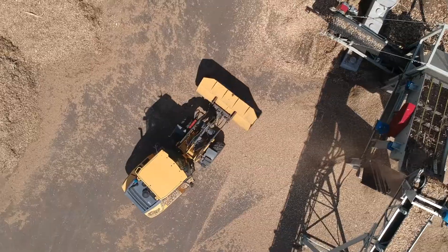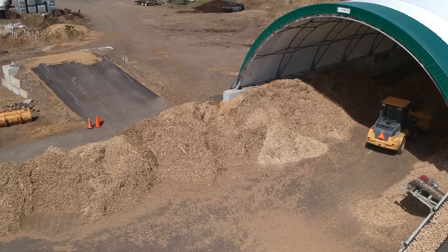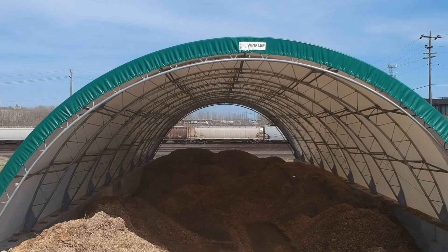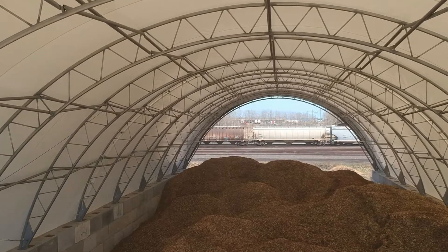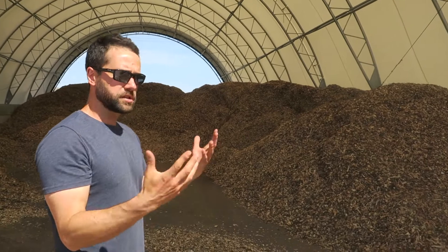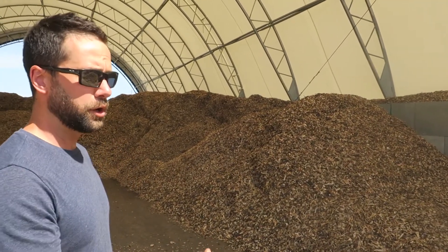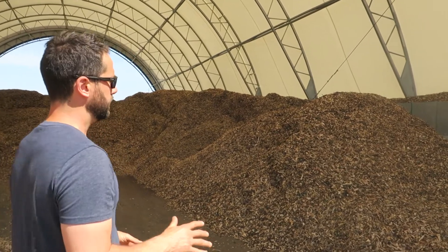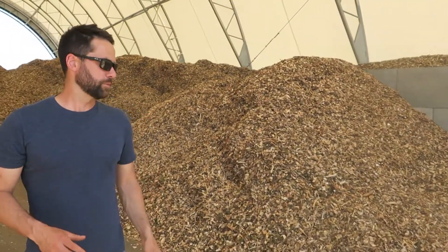We then move this fuel into this building, which is absolutely essential. We have air coming through, and we have some decomposition in the fuel that creates heat. That heat drives moisture out of the pile. If we drive moisture out without any new moisture coming in, we'll get that moisture content down to below 35%, which is where we need it. We'll probably find we get an average of 20 to 30% moisture content.